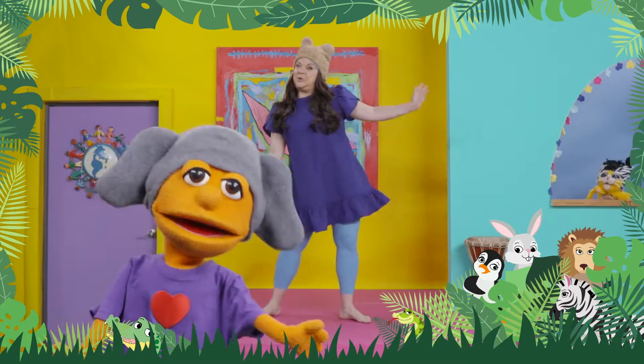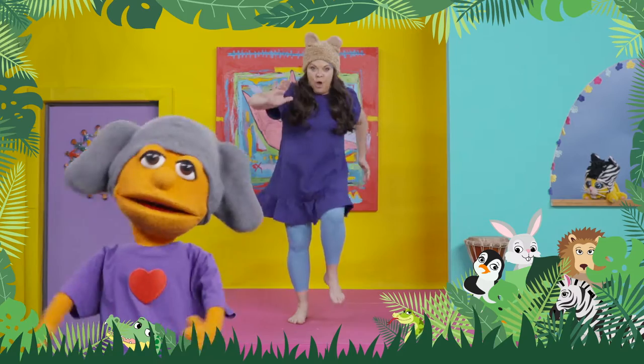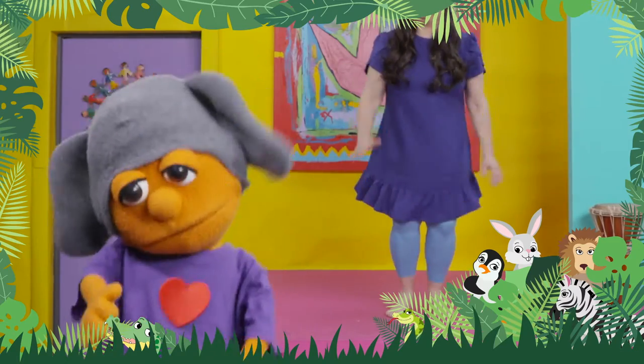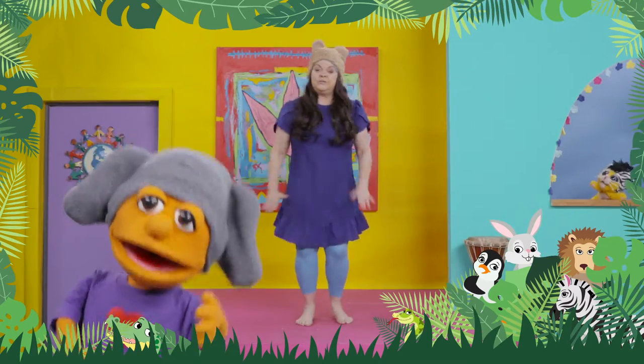Now, Mosey, because you're wearing an elephant hat, I want all of us to stomp like elephants. Come on! I can do it! Watch, Belle! Good for you, Mosey. And good for you, dancers.